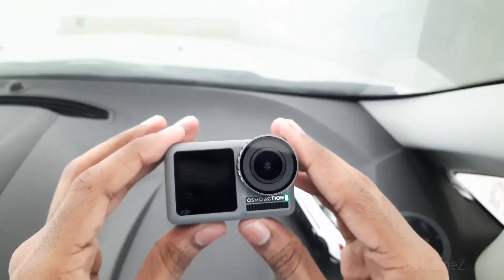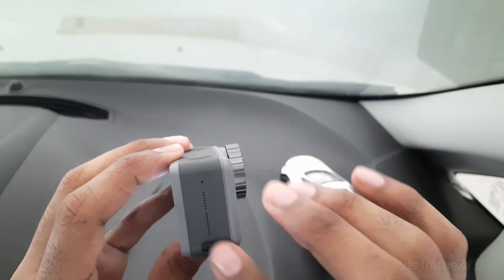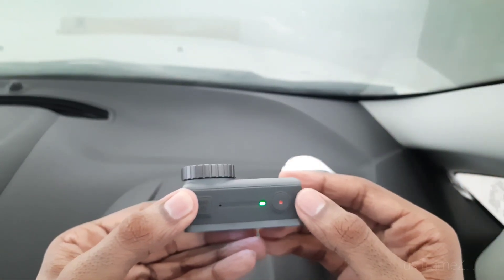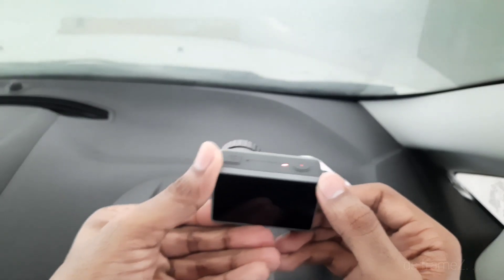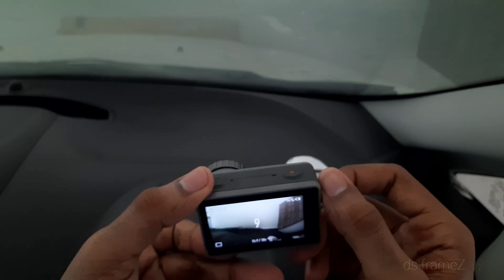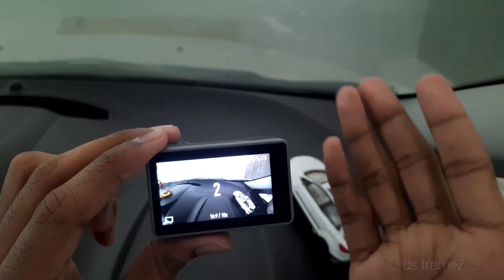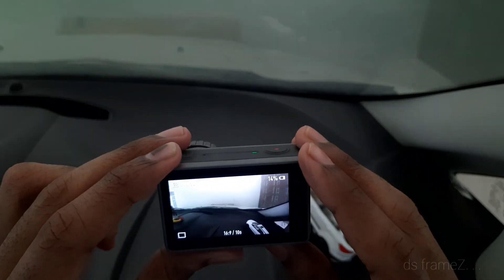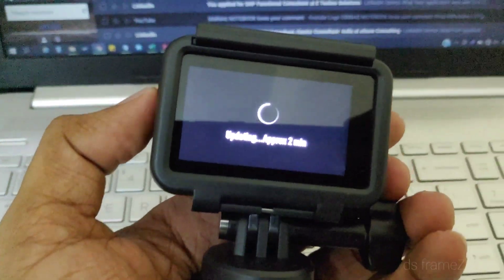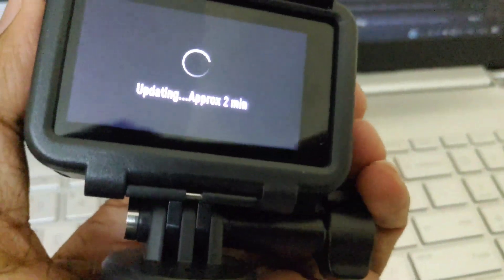The device has an air-vent-like design. It has a microphone. There is one-touch activation and quick recording. We can configure a 5-second or 10-second timer. There are several configurations available including photo mode.